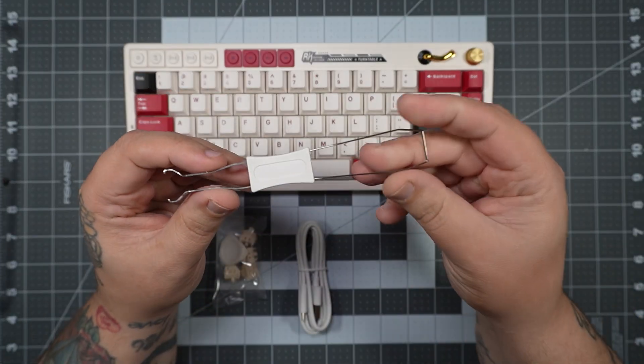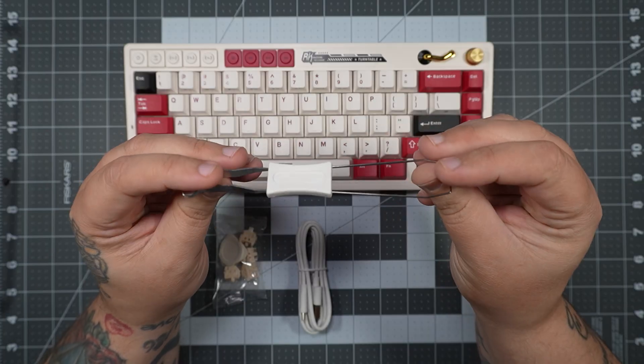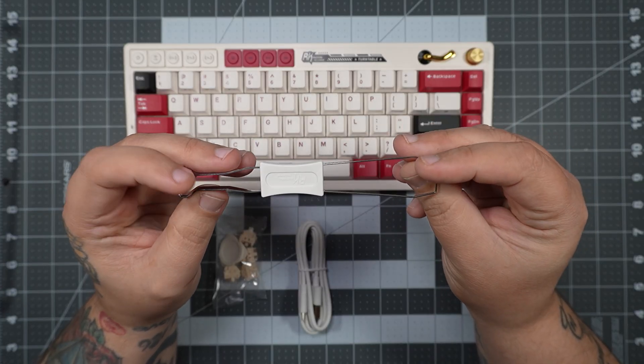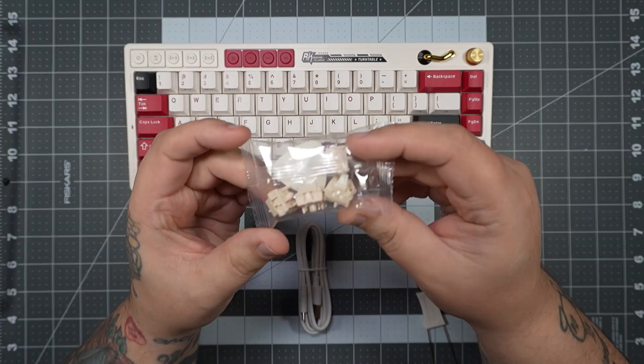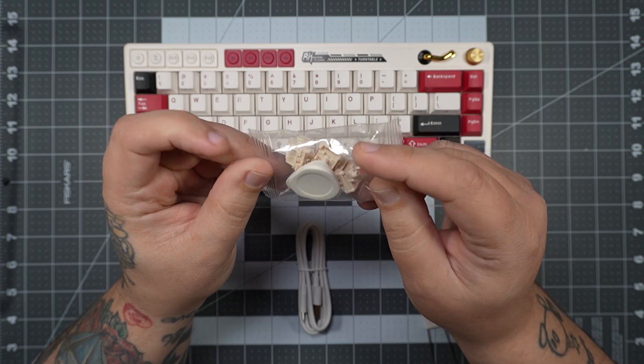Next up is your keycap and switch puller. This is needed because you can change out the keycaps — it is a mechanical keyboard and it is hot-swappable, so you can pull out your switches. Lastly, you have a bag of extra four cream switches, as well as a pry tool.